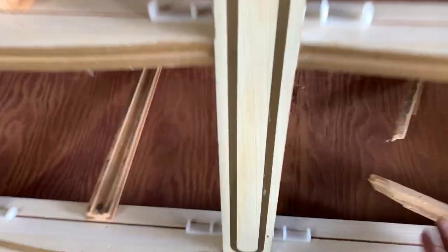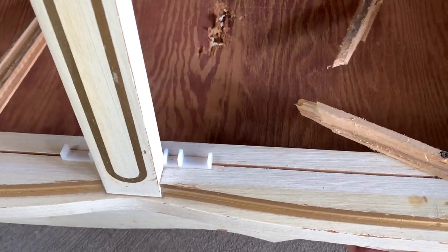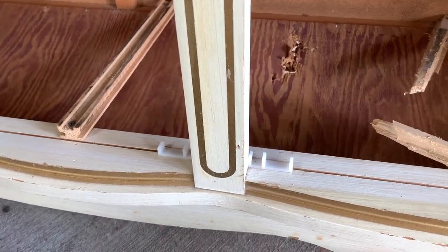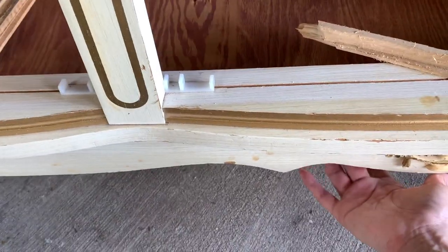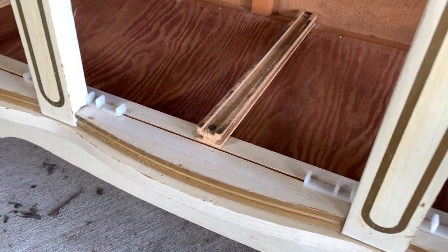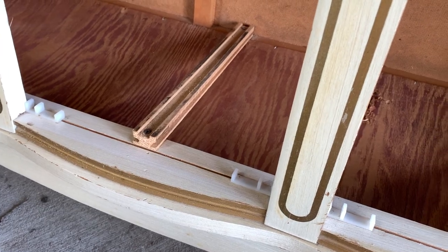I wanted to show you guys this bottom part here is loose — I'm going to have to reattach it so that it doesn't fall from the bottom. I'm going to flip it upside down and see what we can do. Probably some staples should do the trick.